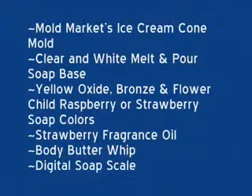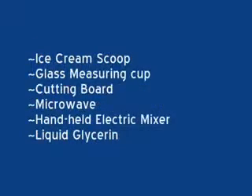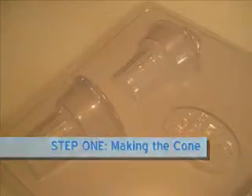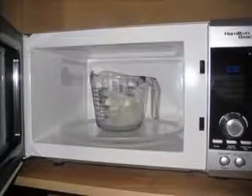For this project we are using a mold markets ice cream cone mold, clear and white melt and pour soap base, yellow oxide, bronze, and flower child raspberry or strawberry soap colors, a strawberry fragrance oil, body butter whip, a digital soap scale, an ice cream scoop, glass measuring cup, cutting board, microwave, handheld electric mixer, and liquid glycerin. The first step is to make the cones.